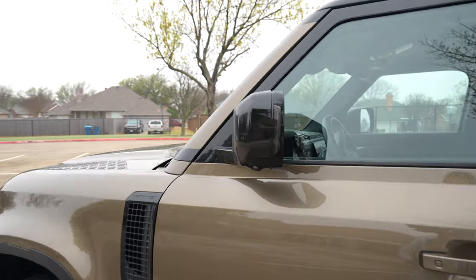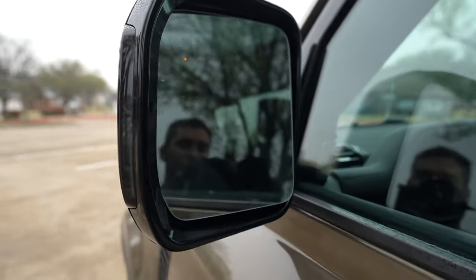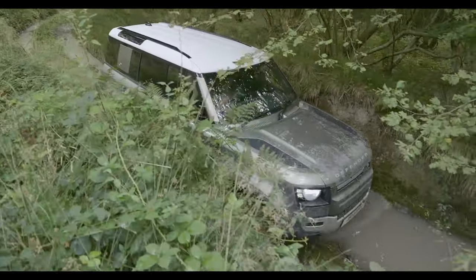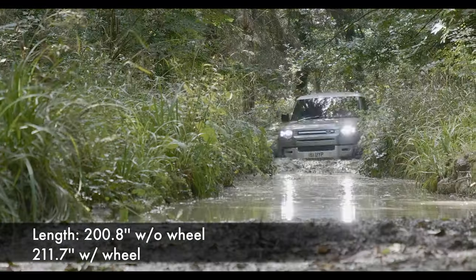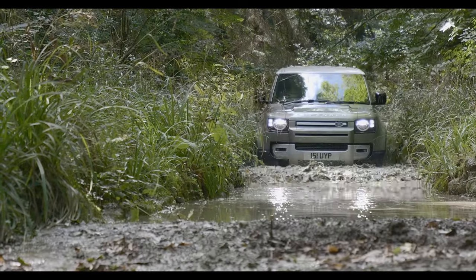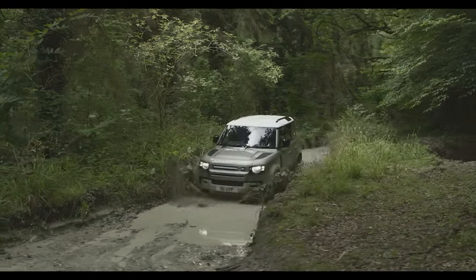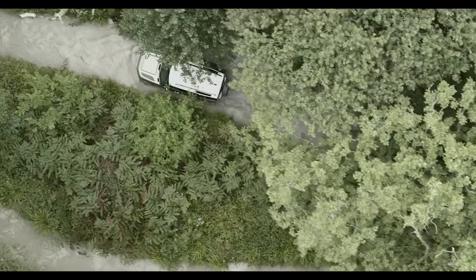The mirrors are actually pretty good — you've got a camera on them, turn signals, automatic dimming, tilt-down in reverse, and power folding. Dimensionally, this one is 200.8 inches without the wheel, or about 212 inches with the wheel on the back. You've got an adaptive suspension, electronic air suspension, and you can have different heights, which allows you to wade through almost three feet of water.